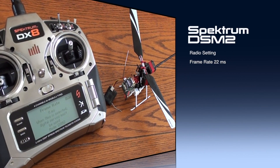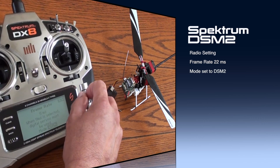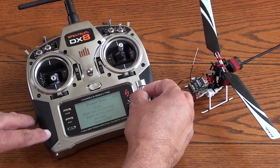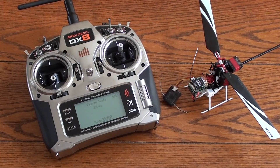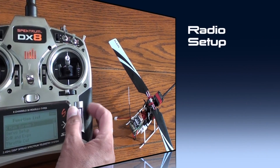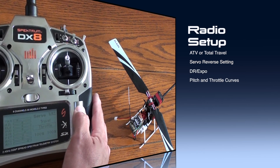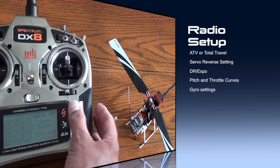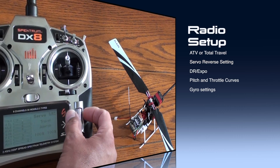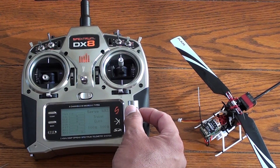All right, we're getting ready to bind the DSM2 satellite to the MRS unit here. We need to make sure in our radio that we've selected DSM2 and we've also provided the correct frame rate — DSM2 down here, and up here we want to change that to 22 milliseconds. So we have it at 22 and then at DSM2, and we'll go to servo setup here. I'm going to show you the travel volumes: throttle 100/100 on servo travel, aileron 100/100, elevator 100/100, rudder 100/100, gyro 100/100 on travel.